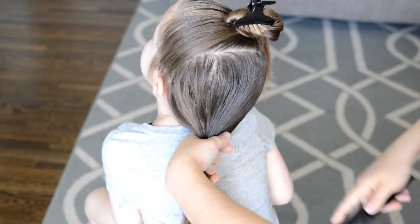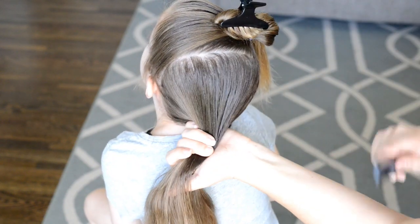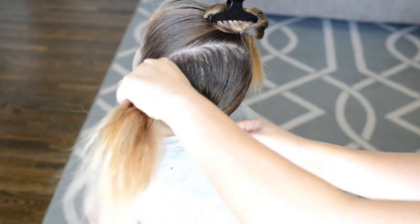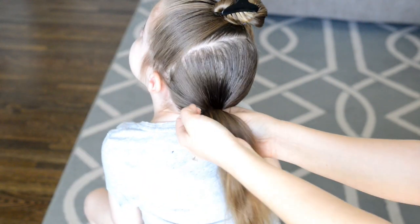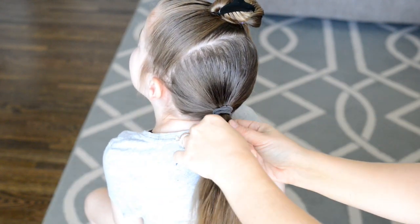I like to comb it through and make sure it's nice and slicked down so that when I put those knotted ponytails on top it lays really nicely. For the bottom ponytail I'm going to use a thicker elastic.